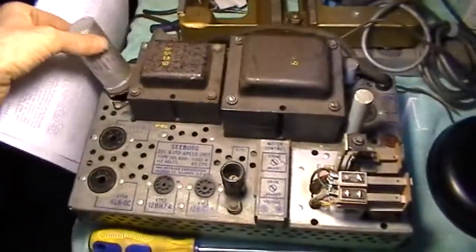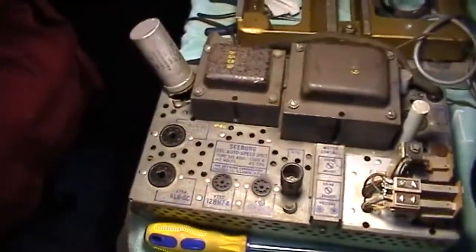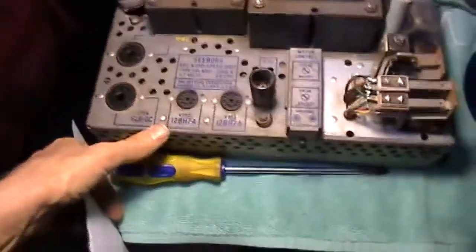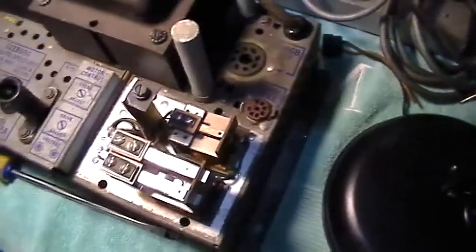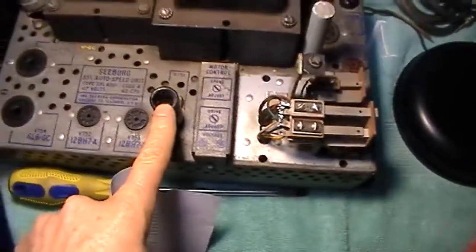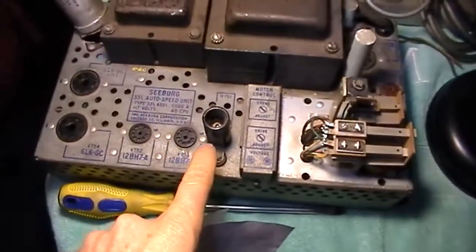Once I got the information on how this thing was supposed to work and since it kept popping up on eBay, I went ahead and ordered it. As for the tubes, I wasn't concerned — it takes two 6L6s, two 12BH7s, a 0A2, and a 5Y4 — I already had all of those. There's also a socket for a three-watt light bulb, which came with it, and I ordered a couple extras just in case.